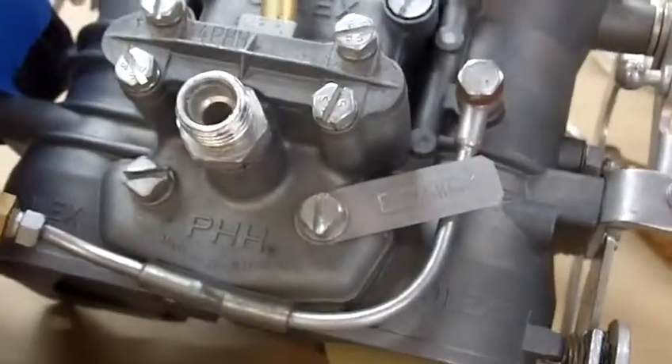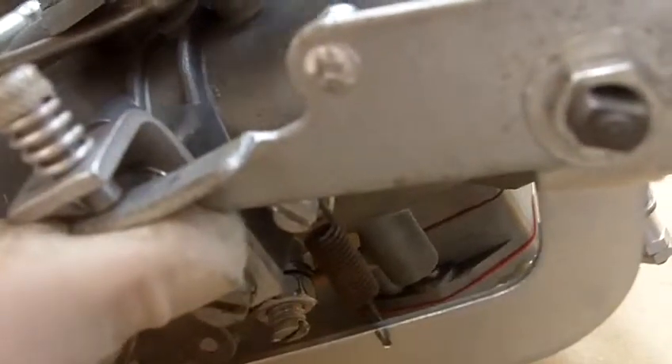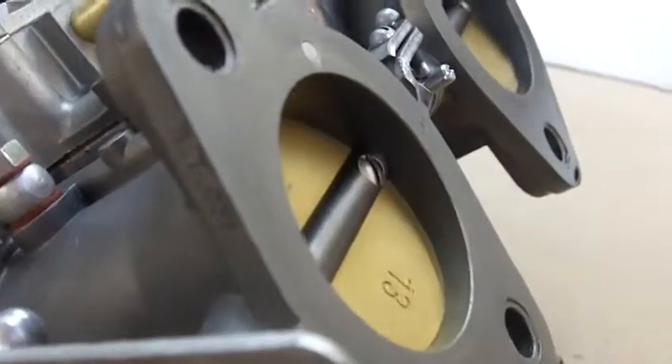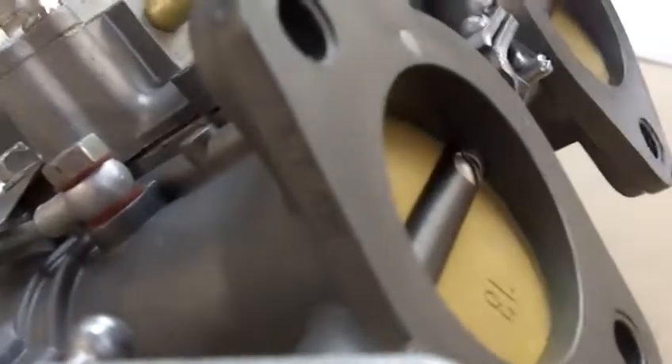Hopefully that will help you a little bit in terms of finding the source of the problem. If this is completely closed — butterfly is completely closed — and this is not touching, and that's not touching, you probably should not have any air going through here and shouldn't have an idle. So figure out what you got, and then report back to me by email. Okay?